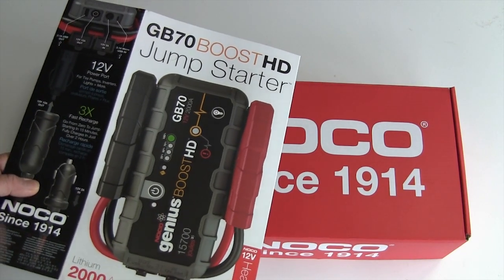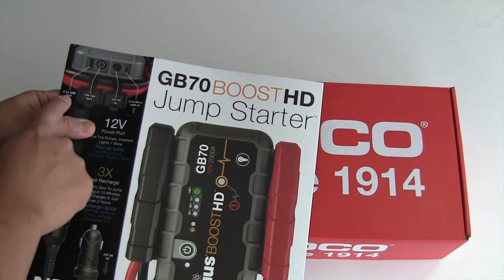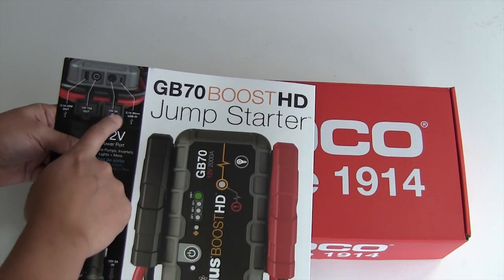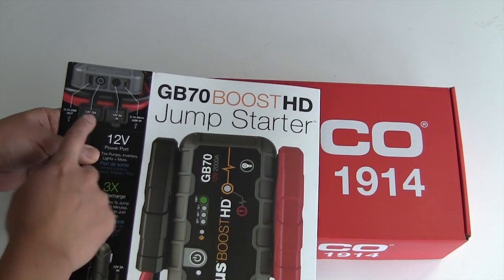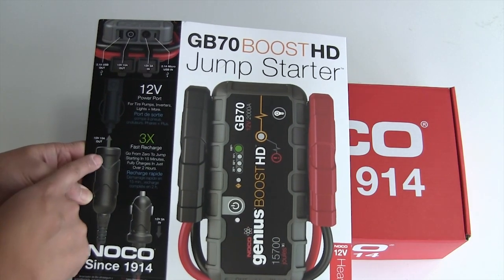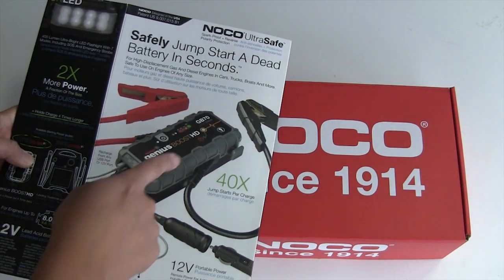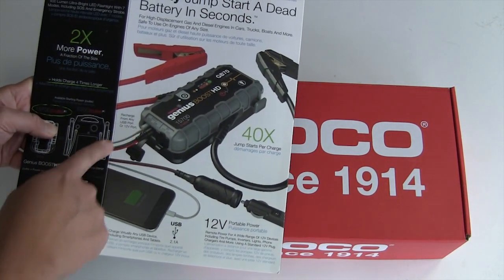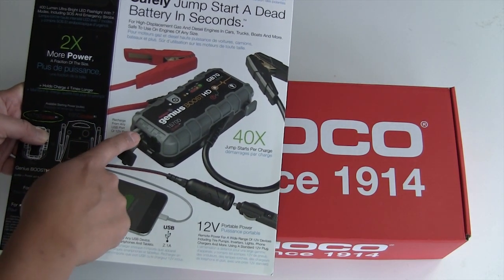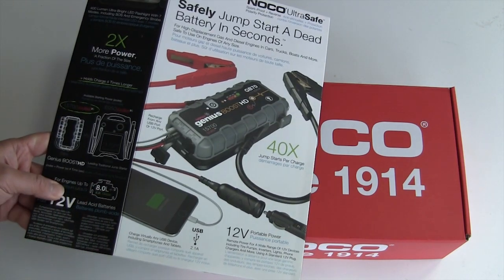On the front of the box you've got some specs. The side panel shows 2 amp USB out, 2 amp micro USB in, 12 volt 3 amp in, and 12 volt 15 amp out — which is plenty for running 12 volt accessories. This picture showing the USB out going directly to your cell phone is a little bit misleading, and I'll show you why once we get into the box.